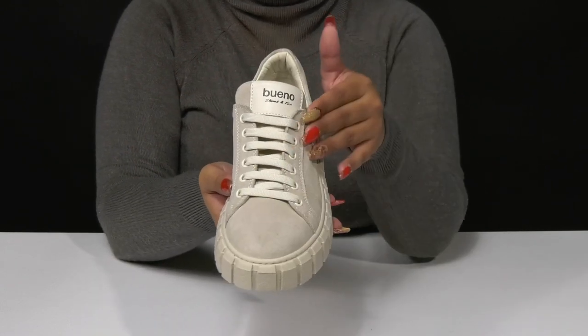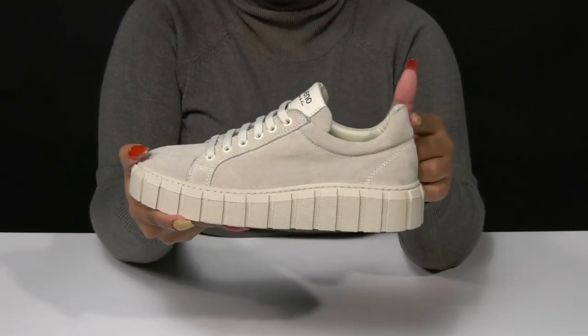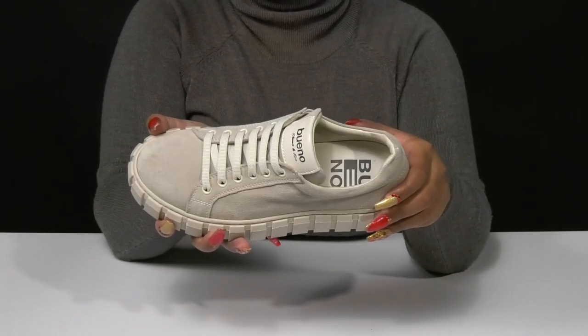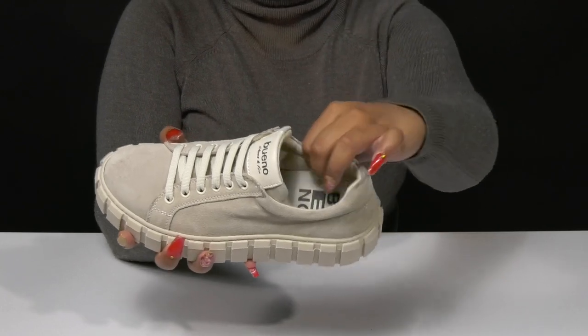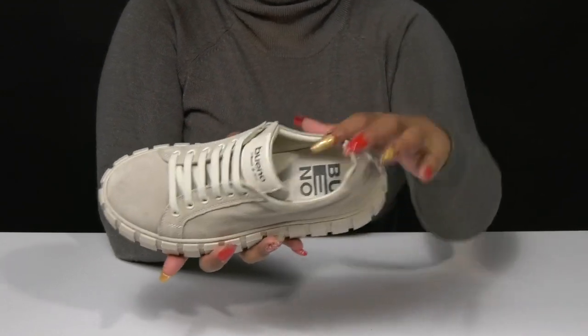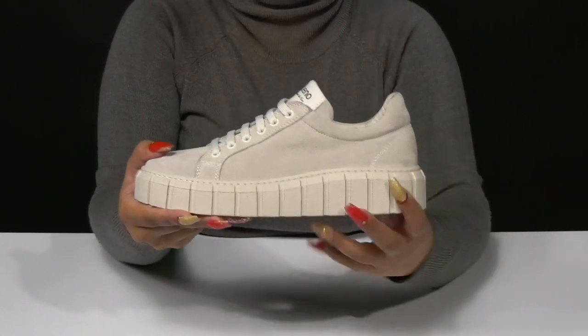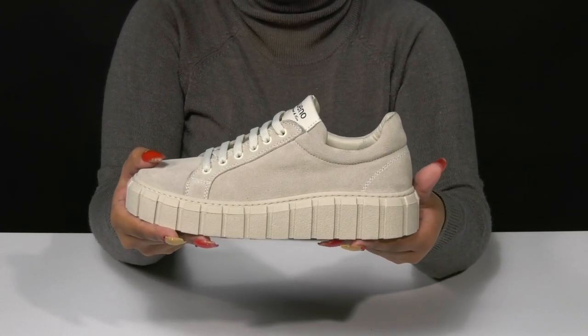You'll get a classic lace-up closure giving you a secure fit with a higher back for some extra security. There's a bit of padding along that collar and tongue for a snug feel, while inside is a super cool leather lining. The leather insole will give you a bit of extra padding, while that super chunky midsole gives you a nice modern look and quite a bit of edge.